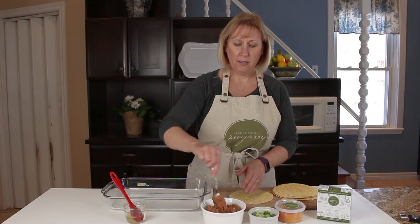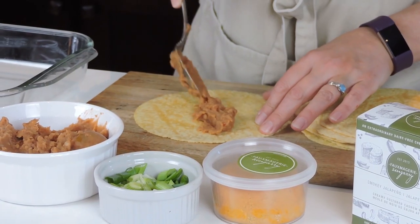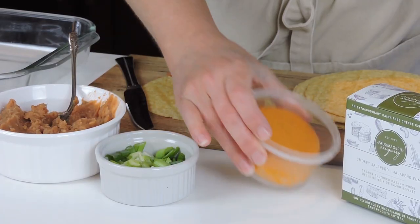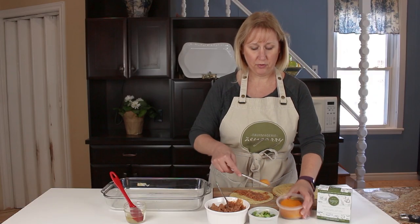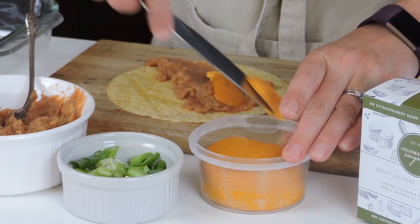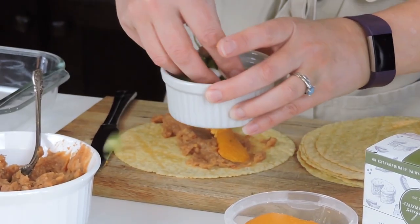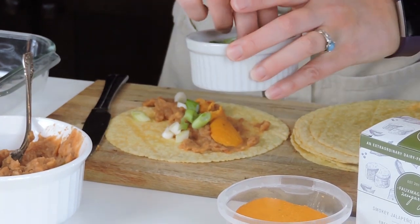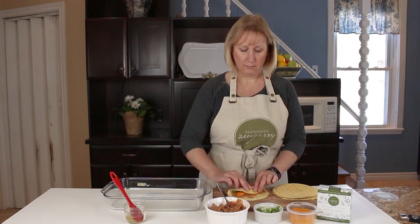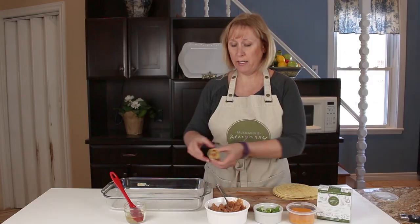All I'm going to do is start by putting some refried beans into the middle of our taquitos, and then we're going to spread on some of our Fomagerie Zengary Cashew Cheese — just dollop some down the middle, or you can spread it on the bottom — and then sprinkle on a few green onions. Then I'm going to roll that up and place it in my greased baking tray.